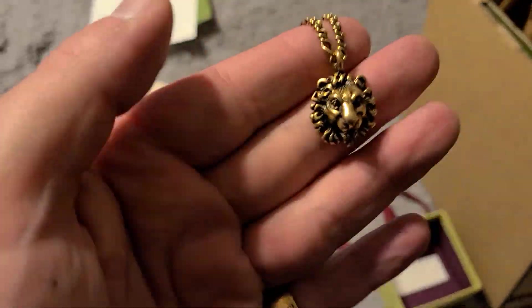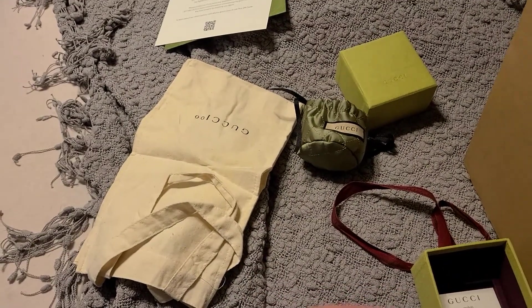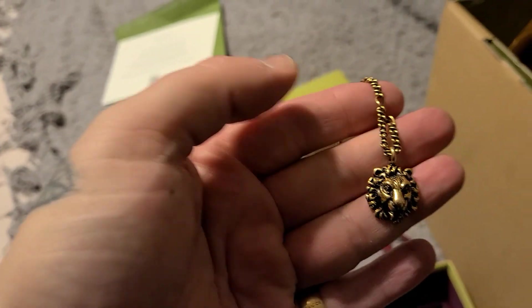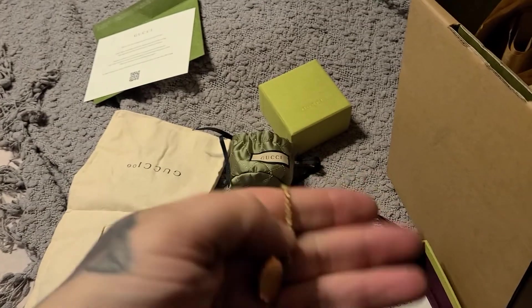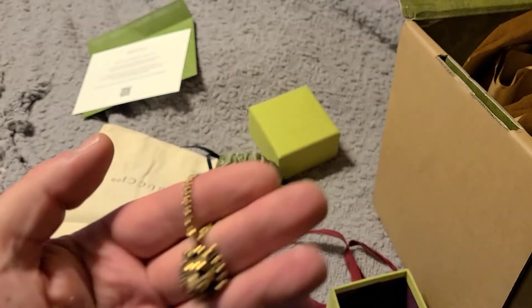I've worn this necklace every day for at least two or three months with no issues — played sports with it, worked in a hospital, ran all over the hospital with it underneath my shirt, and had no issues at all.